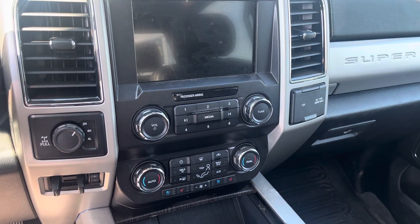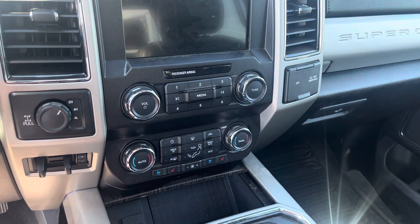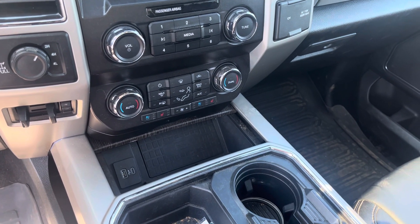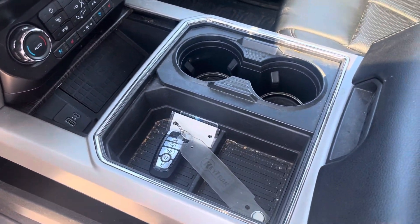Media controls, climate controls, air conditioning to keep you nice and cool. You've got heated seats and actually air-conditioned seats as well, which are fantastic. Down below is a wireless phone charging pad, more USB inputs, your center console, and the key fob as well.